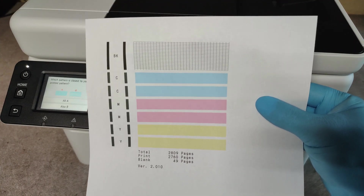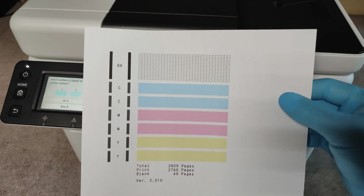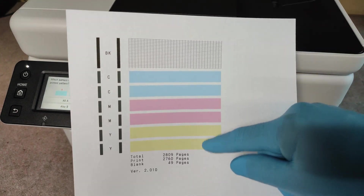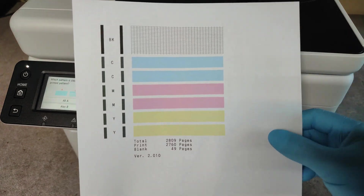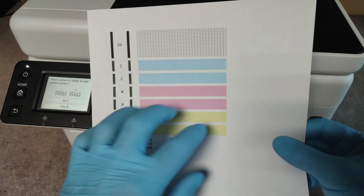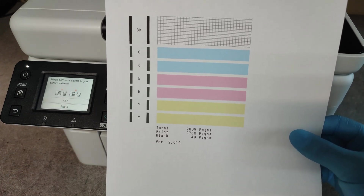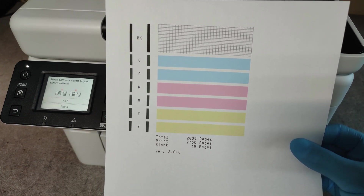The printout at this moment is perfect, but if you have some missing lines, missing colors, or something wrong in the printout, we have to do a print head cleaning.